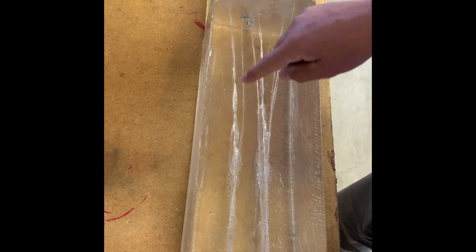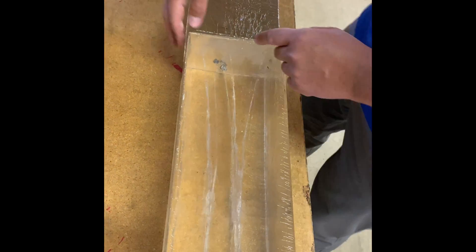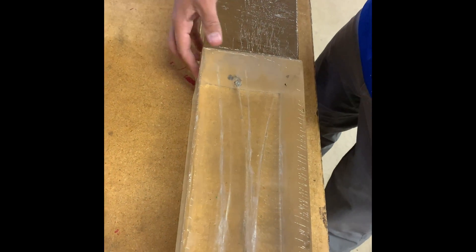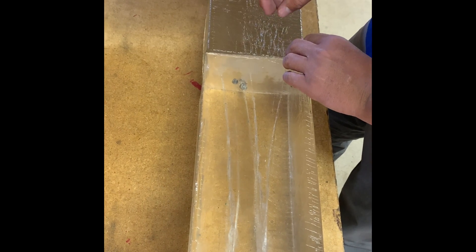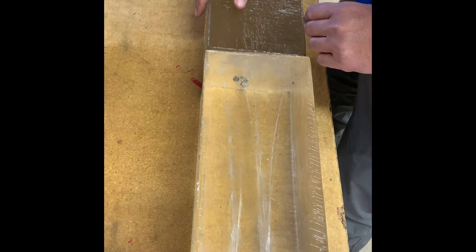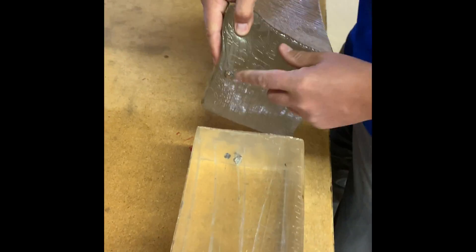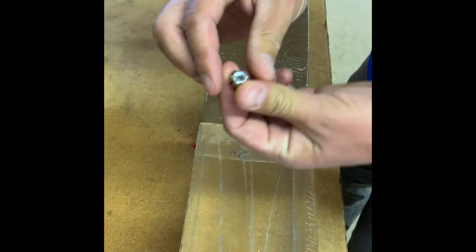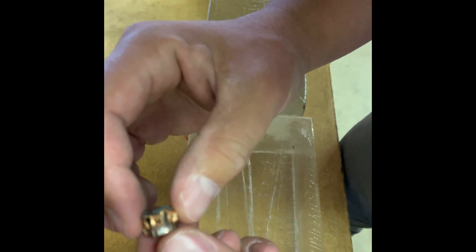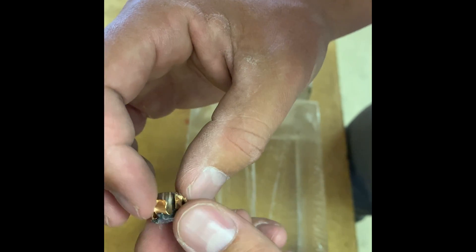So this wound channel right here on the left is from the Glock 19. The bullet went just into the second block, which is just over 16 inches. And it looks like the disc went about 15, almost 16 inches. So let's pull the bullet. There's your bullet just barely into the second block, and this is what it looks like from the Glock 19. Fully expanded.